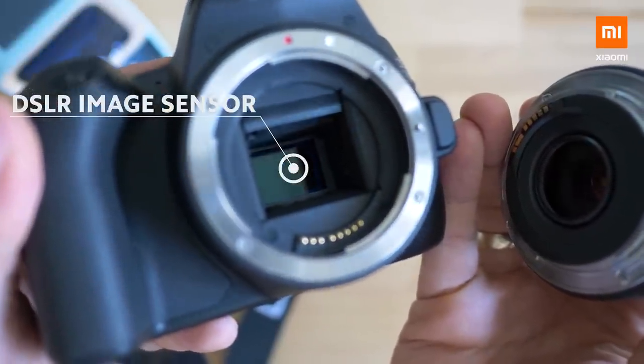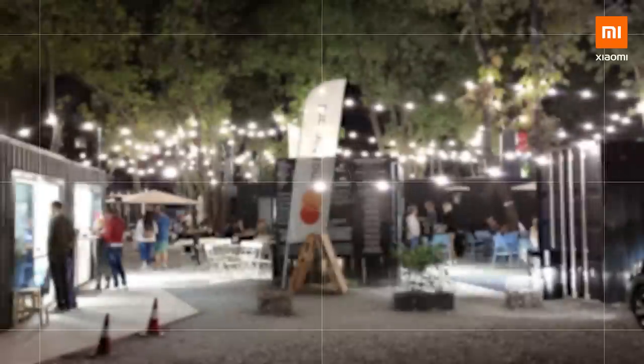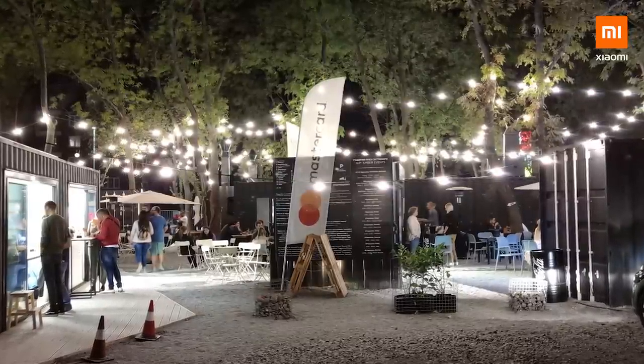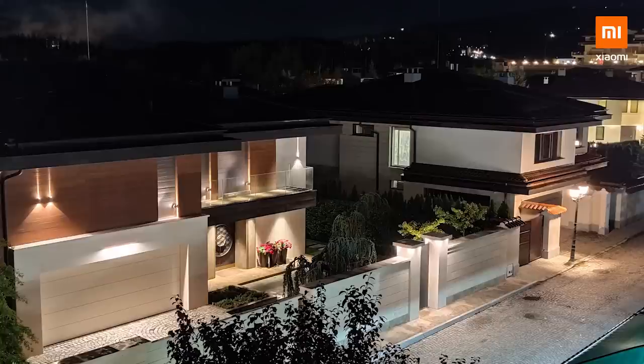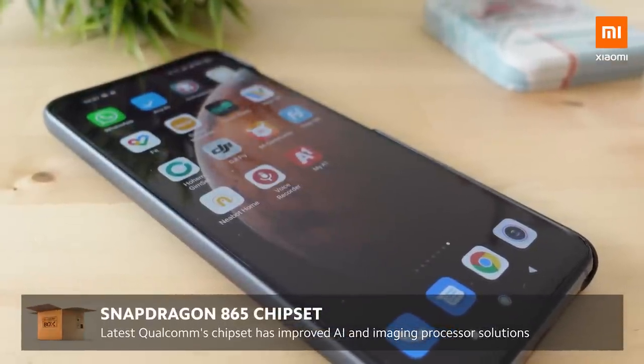Below the lens there is the so-called sensor. This is the camera part which captures the light and converts it into the photo or video that you're shooting. The bigger the sensor, the greater amount of light reaching it, and the better photos you're going to get — especially in low light. Inside the Mi 10T Pro we have one of the biggest image sensors designed for smartphones ever, and that's why low-light photos are so good.